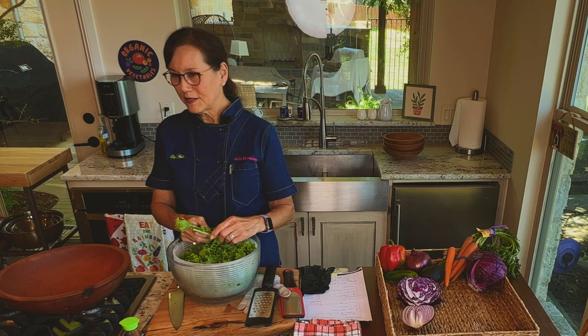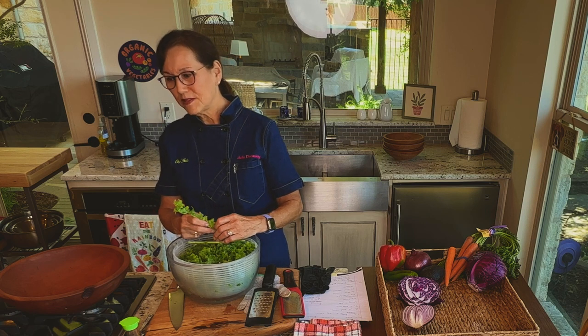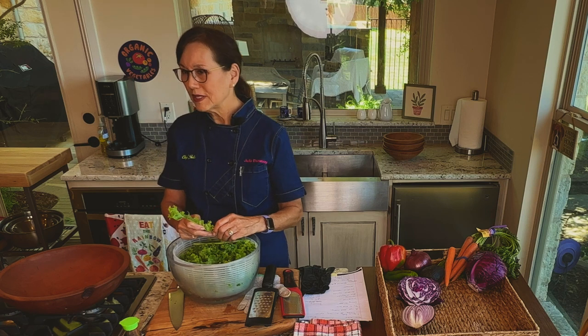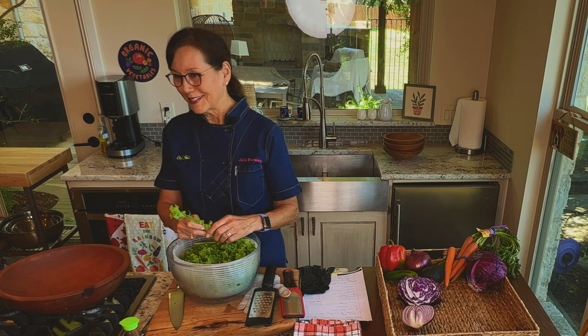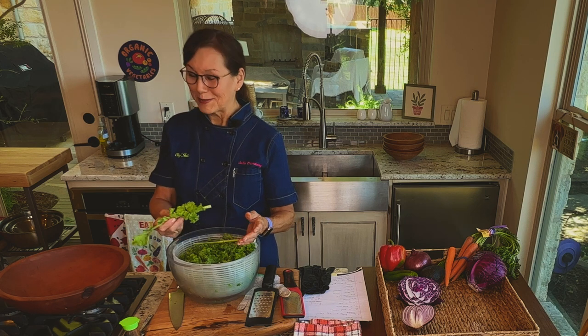I'm Chef Julia Dunaway and I make whole food plant-based food that people really enjoy eating because it tastes good. Today I'm going to make a kale salad that tastes good — to me, anyway.